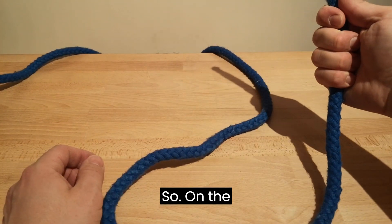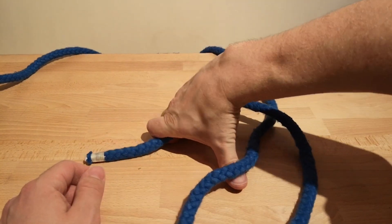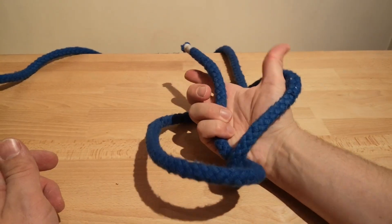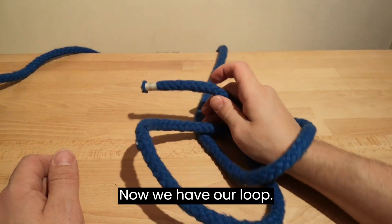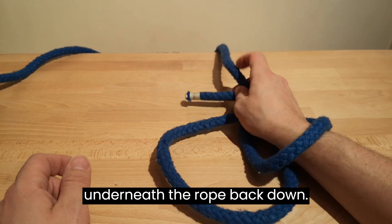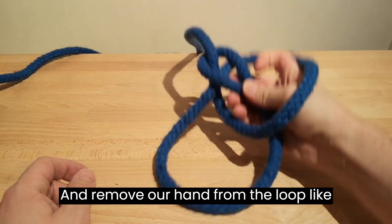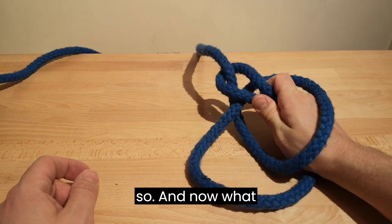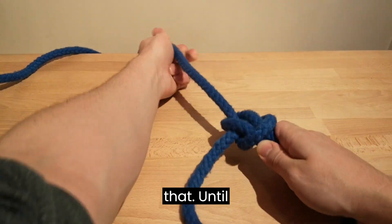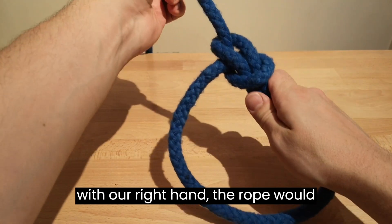So, holding the rope a few inches from the end. Thumb up, put your hand over the rope, thumb underneath, twist it. Now we have our loop and our working end. Take the working end underneath the rope and back down, and remove our hand from the loop like so. Now what we would do is pull until the knot tightens up — pulling with our right hand the rope would tighten.